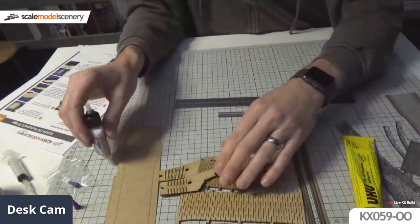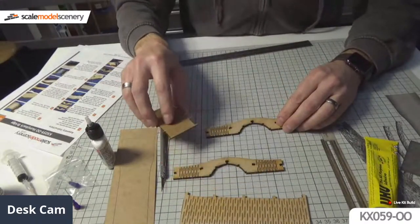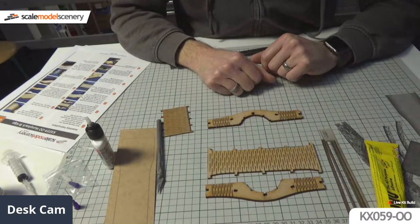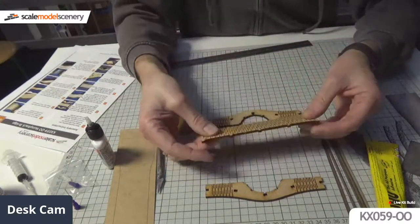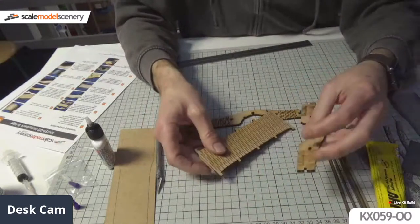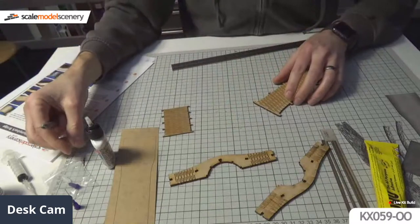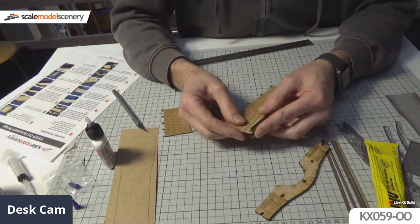First part of the instructions: release all the MDF bits from the sheet, which we've done. I'm going to try and work in the middle of the cutting mat so you can see what I'm doing. There are the bridge sides and main decks. I just realized I've got a bit to trim off the end here - yes, my hands are shaking, it wasn't like this yesterday doing a test, but now I'm doing it live it's rather nerve-wracking.